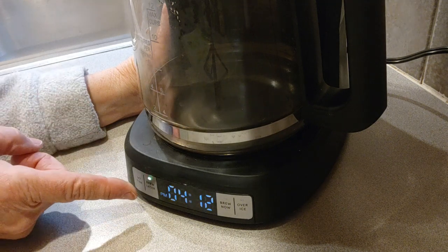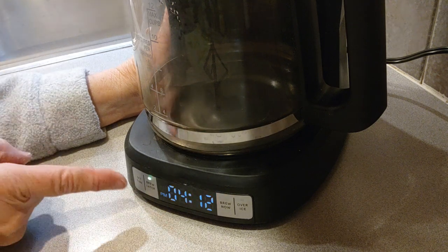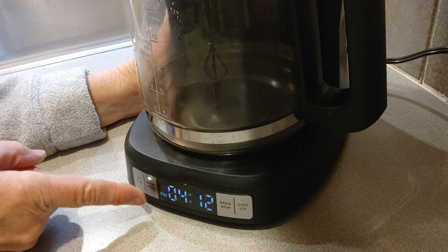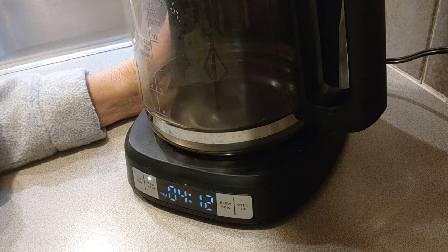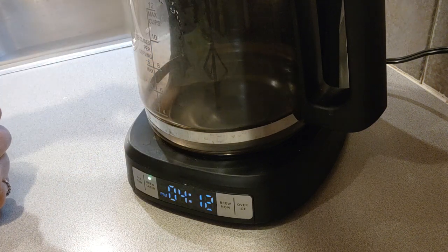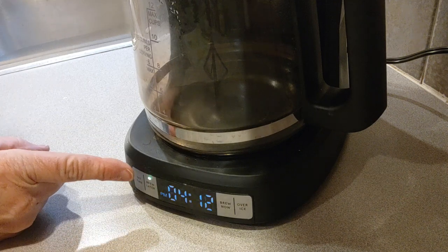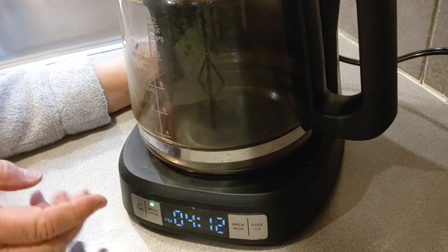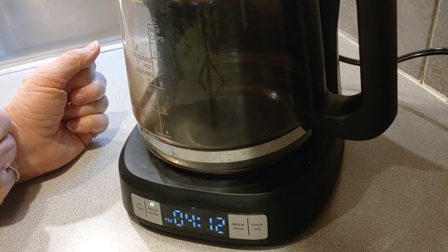The brew later — when you want to, like the night before, you want to hit the button. See how it's green? Right now it's ready to go. At 5:30 AM tomorrow morning, it should start brewing my coffee. Just don't forget to put your water and your coffee in the night before, then push the button. It's on green, as you can see, and then it should brew.